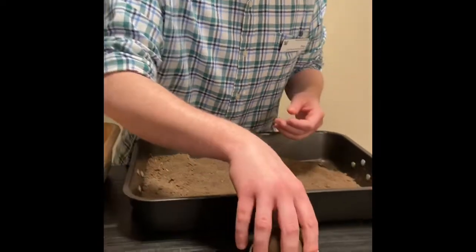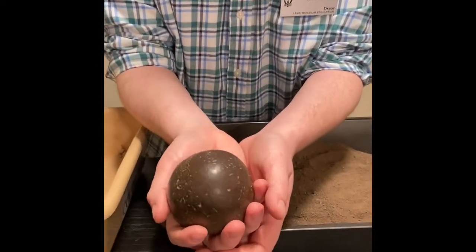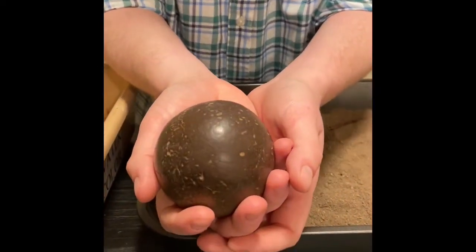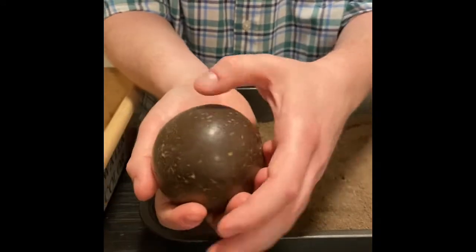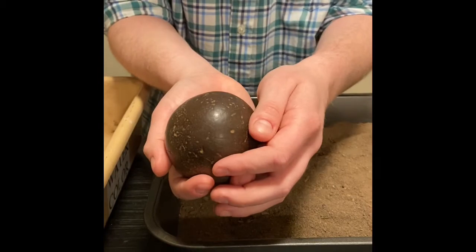This is actually the second Dorodango I will have made. This is the first one that came out, and you can see this is actually all mud and water — that's the only thing in it. You can see how it's become shiny on the top by polishing. That's kind of the beauty of what a Dorodango is.